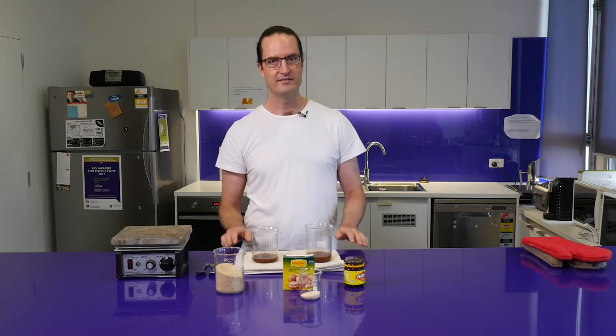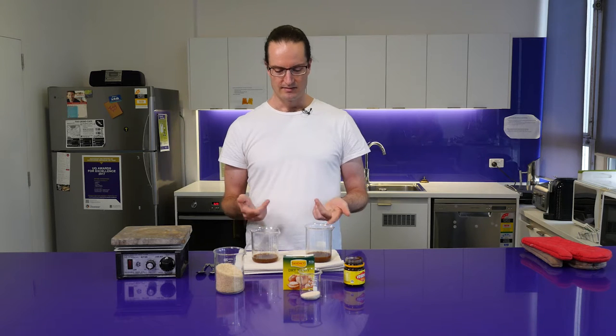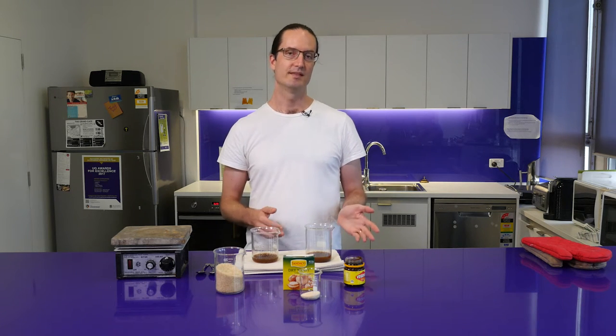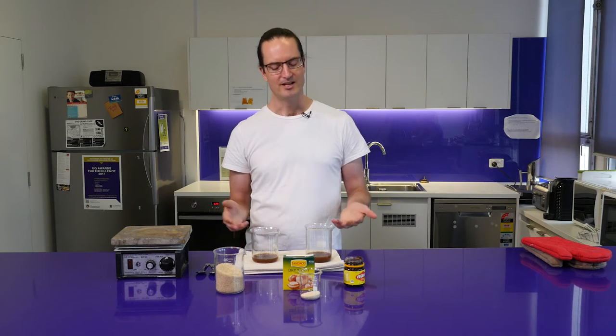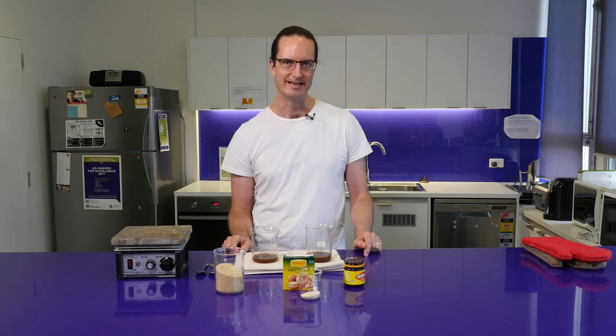So now these will begin to bubble in a couple of minutes and the yeast will ferment the sugar into ethanol over a day or so. If I was making this at home on a slightly larger scale, I would use a large plastic fermenter, the sort that you can get from any home brew shop.